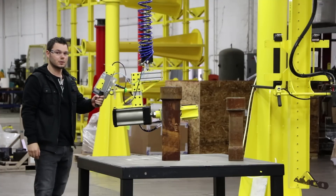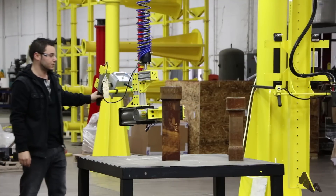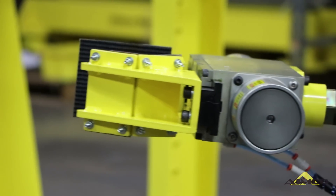This mechanical grab has the capacity for 140 pounds. The steel jaws have non-marring material — in this case it's conveyor belt material.